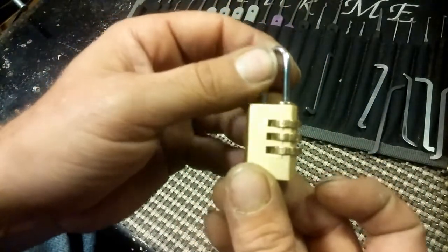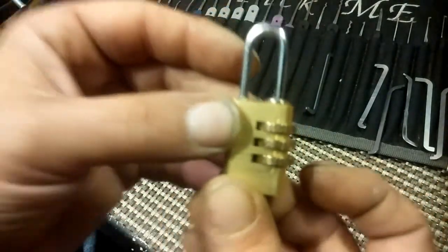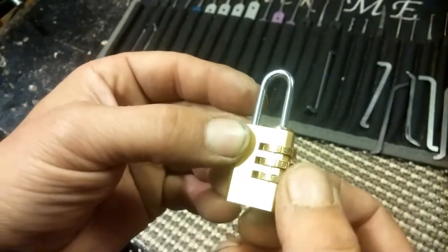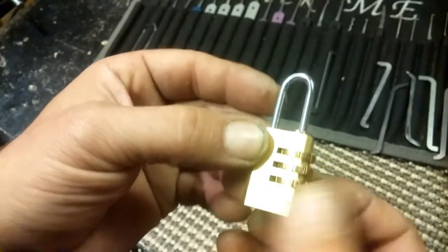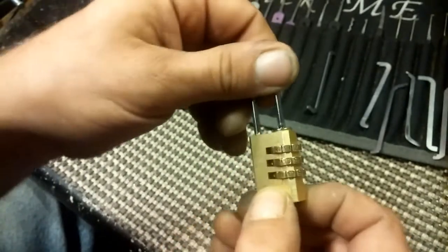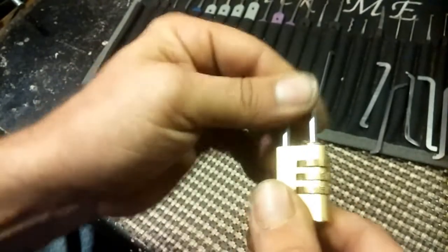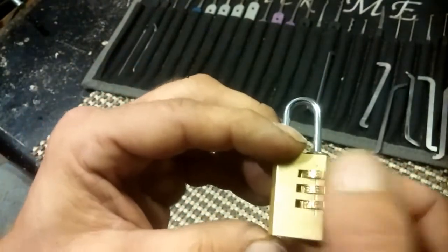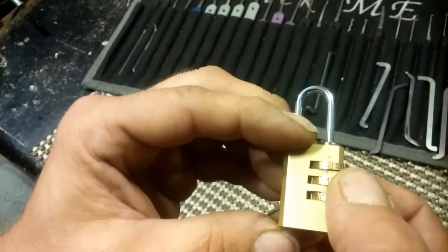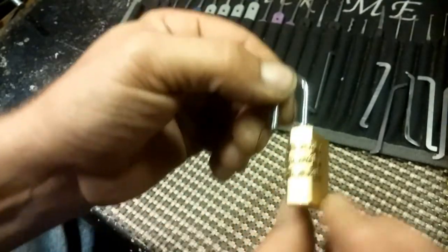Hopefully you guys can see that. Focus isn't the best. 4-1-1. So what we're going to do is put that back on, close it, and check and make sure that that was indeed the combination. 4-1-1. And it opens.